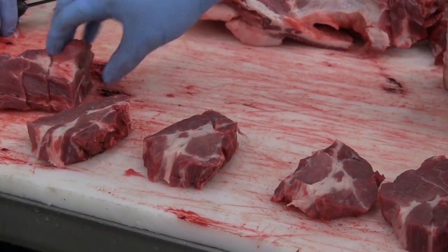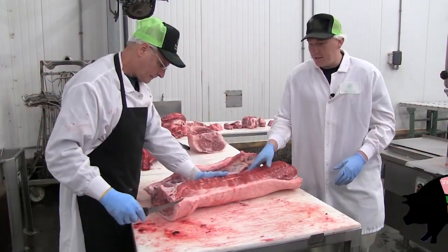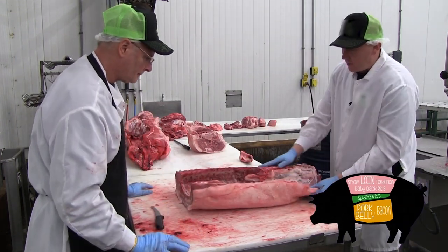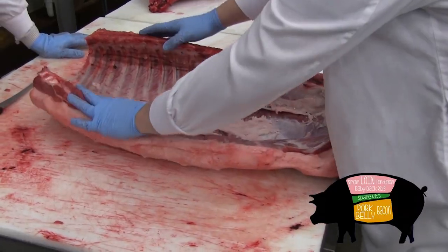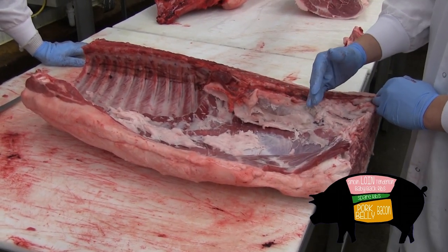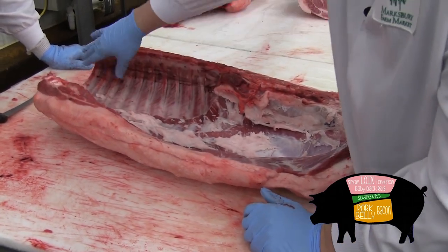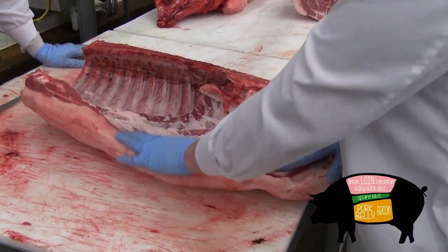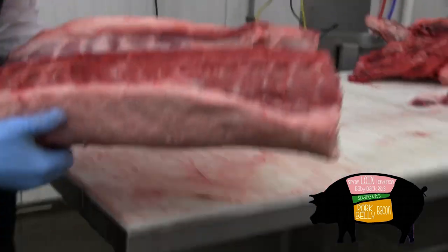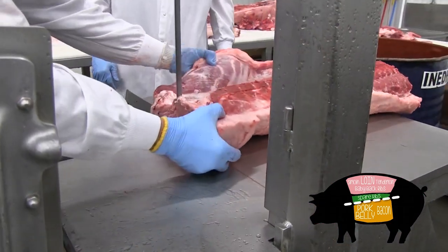Let's talk about some of the cuts that are the most popular that you might be familiar with. This is the midsection of the pig. What we have here is the rib section and the loin, the sirloin tip or the sirloin roast on a pig. We have the spare ribs and the baby back ribs. We also have the pork belly, which would be cut off and made into bacon. We're going to cut this in half and separate the loin from the belly.